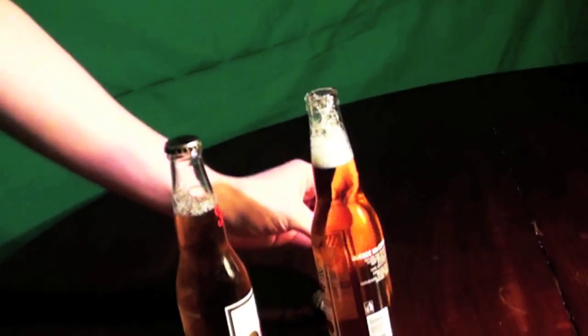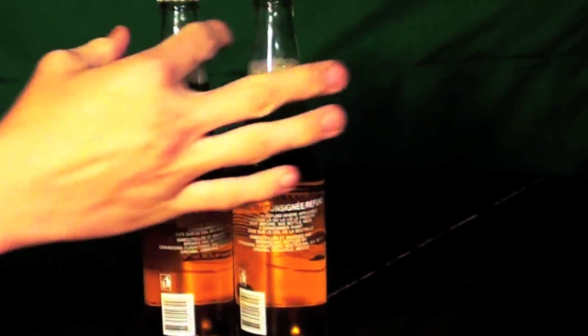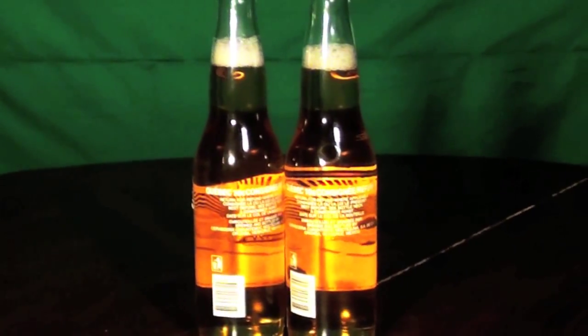This is how to open a beer with another beer — a simple trick that can be learned in just about a minute. You will need two bottles of beer. Make sure they are not twist off.